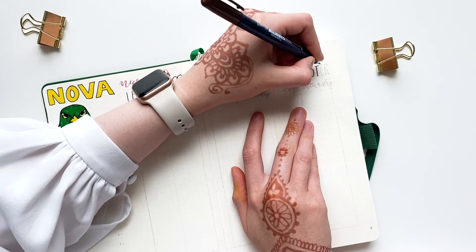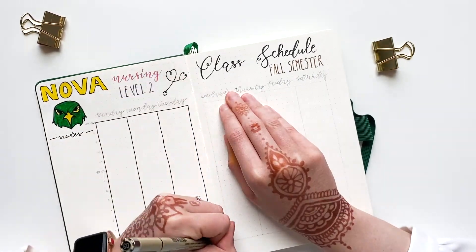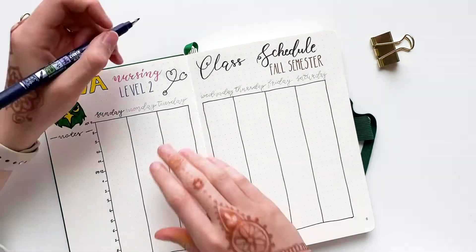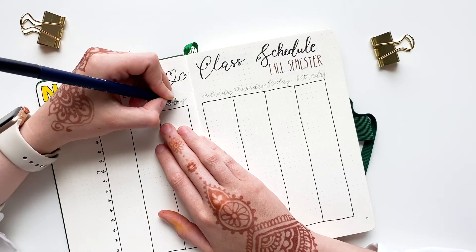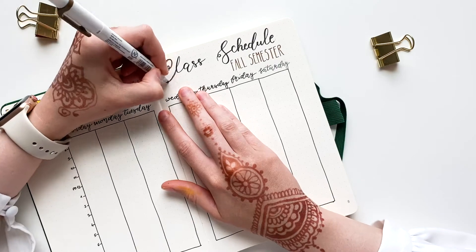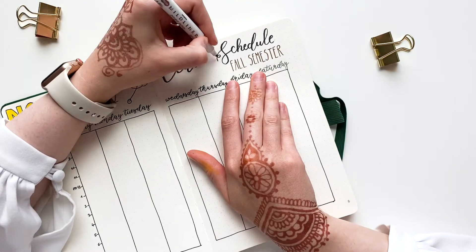I am thinking about doing some more school organization videos on this channel. I am planning to move all of my paper notebooks into my new iPad so that I can reduce waste and have everything available on my small device. If you'd like to see new content like this, let me know what specifically interests you.